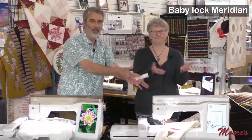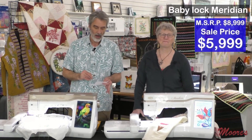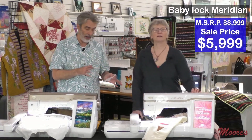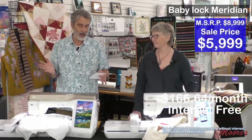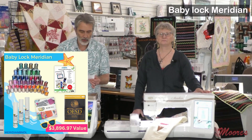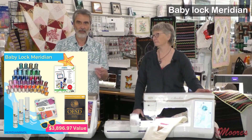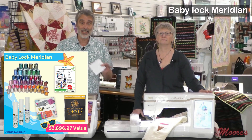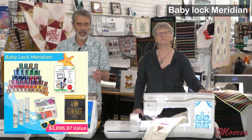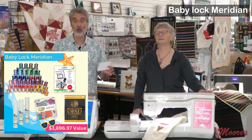The Baby Lock Meridian has all the embroidery features of the Altair and is a dedicated embroidery machine. The regular retail price is $8,999, but we have it on sale at the lowest price ever — $5,999. We have interest-free payments and free shipping across the country. The bonus includes stabilizer, 63 spools of embroidery thread, online training through Love of Quilting, the OESD Signature Library Number One, and the Floriani Fusion software bundle — a total bonus retail value of just under $3,700.